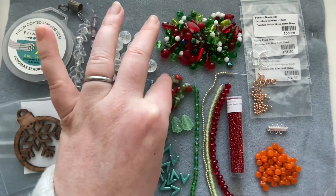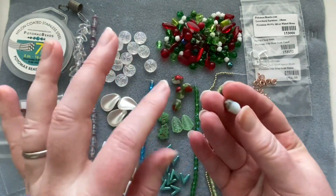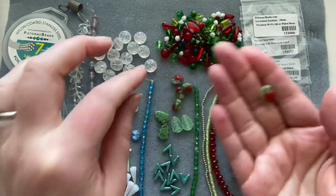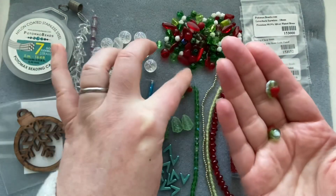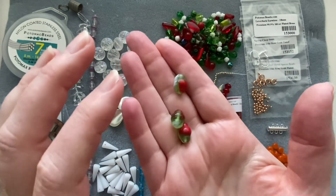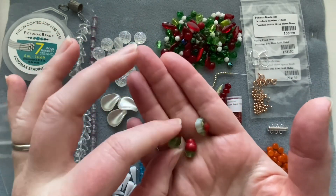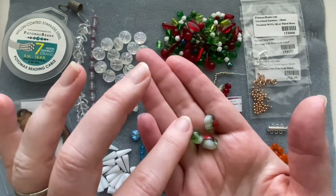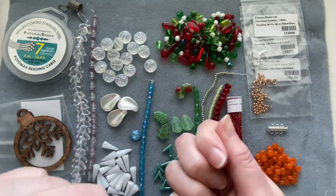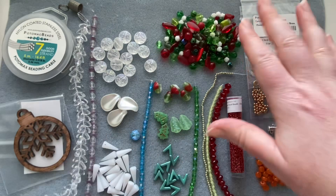Then we have Czech glass twist beads in red, green, and white. You get five of those, so they'd make a good accent on a necklace, or really cute little earrings. I love the shape of these — they're fun to touch.